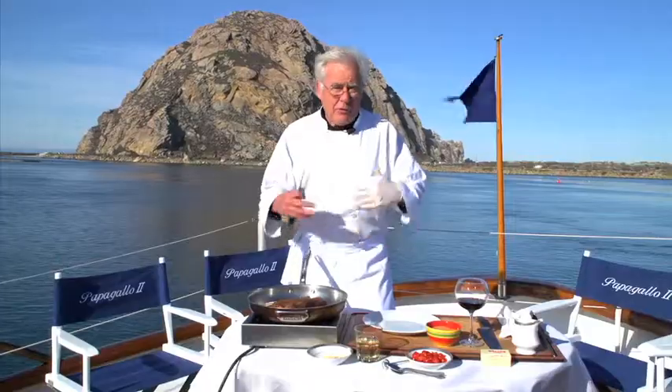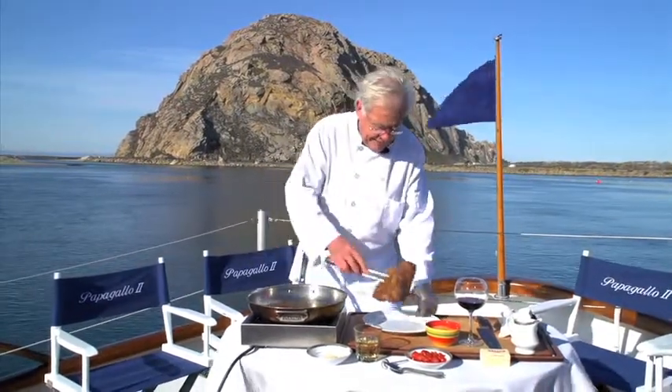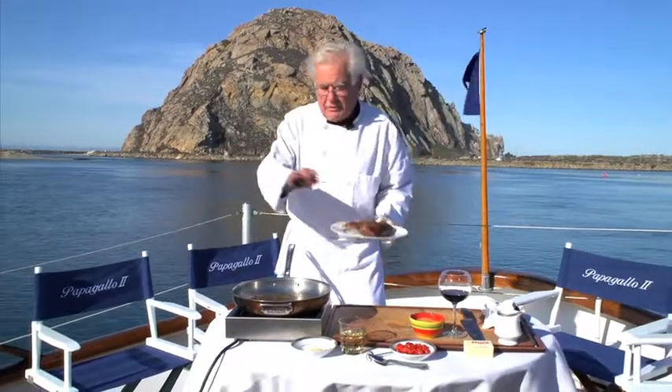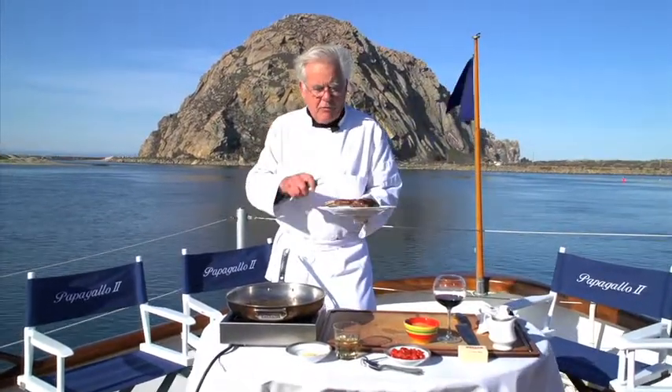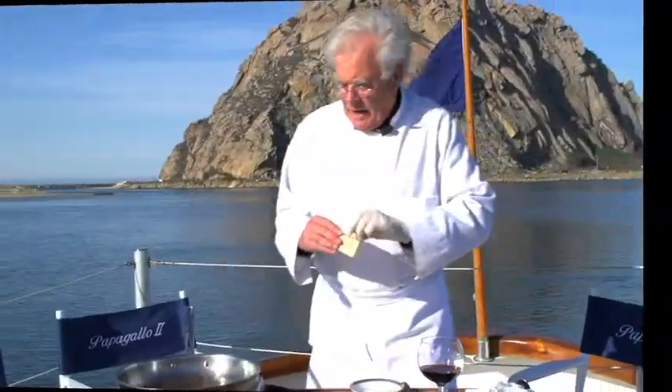We're going to take the rack out of the pan and go right to the oven. I'll put it in a little roast pan and finish it off — it'll take about another 10 minutes in the oven at 400 degrees. Now it's time to make the coulis.